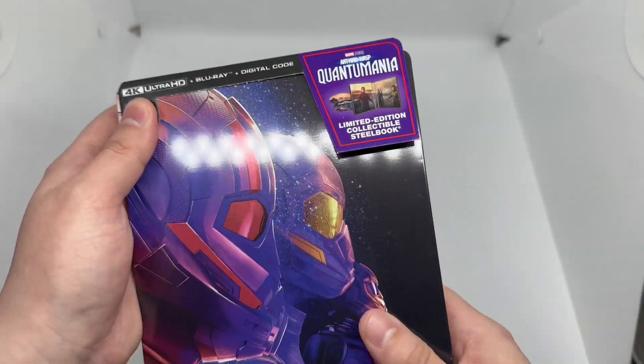Moving the digital copy aside, we have artwork on the 4K disc which supports Dolby Atmos — no Dolby Vision though, which is interesting. The Blu-ray has different artwork and supports Dolby Audio. I always appreciate different artwork on the discs. There's also inside artwork and the steelbook logo to confirm it's official. The inside artwork is there, but it's not the best.